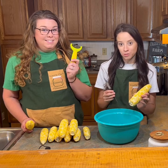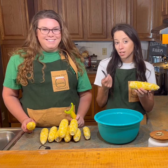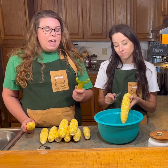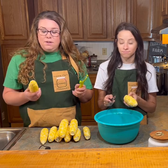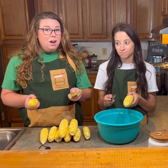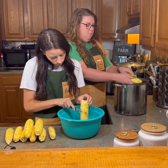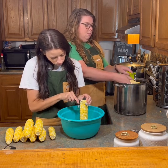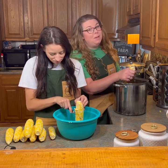Now that we've got all the bad spots off the corn it's time to start cutting off our corn. Megan's gonna use her tool — I got it off Amazon about three years ago — and I'm just gonna use a knife and we're just gonna cut the corn off the cob. Everybody has a different process for this. If you like big kernels you're gonna cut deeper into your cob. If you don't want as many kernels you're gonna make a couple passes at it. Corn is kind of messy — you might want to do it outside.